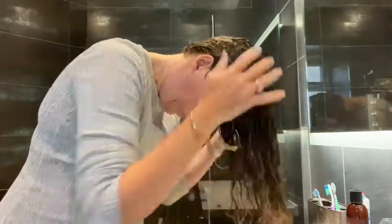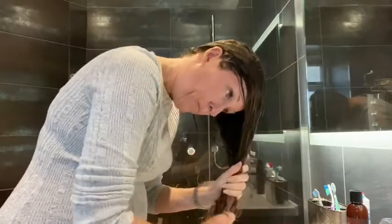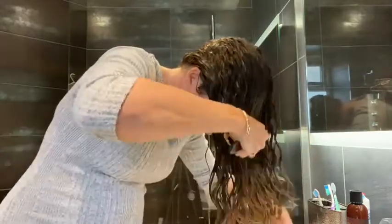The first step is to apply some leave-in conditioner to my hair when it's ringing wet — I've just stepped out of the shower. I put it all through my hair and brush it through with a Denman brush. I like to do this because it helps the hair to clump together.